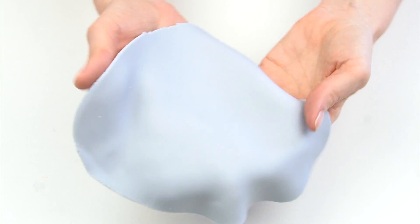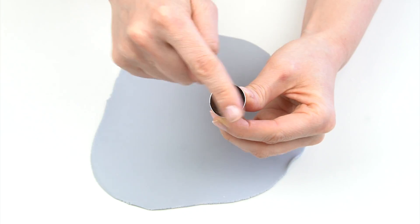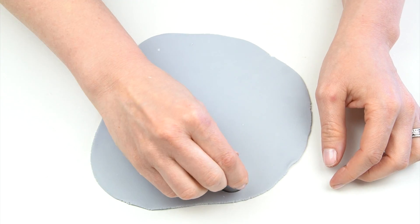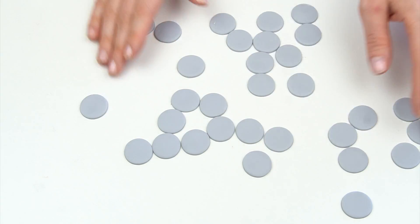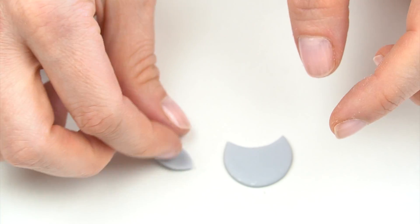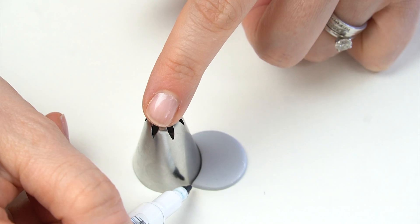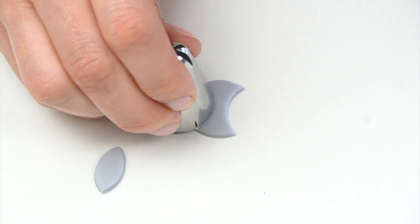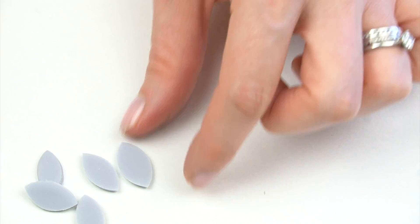Roll out the leftover fondant to around one to two millimeters thickness. Use something round as a circle cutter — I'm using the end of my 2D piping tip, which is just under an inch in diameter — and cut out loads of little circles. Then use the piping tip on the edge to cut out a diamond shape. To make all diamonds the same size, use an edible pen to mark where the tip intersects the fondant on the sides, then line up those marks for each subsequent cut. You're going to need quite a lot of diamonds.